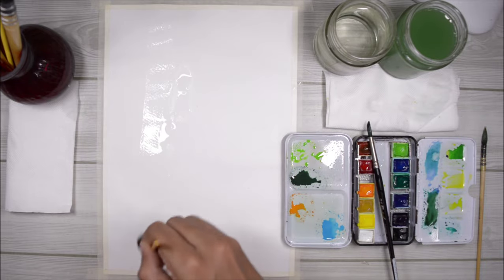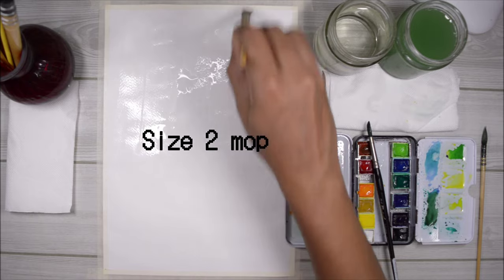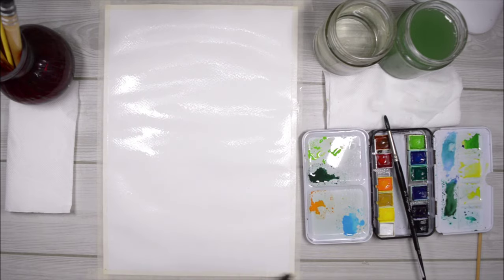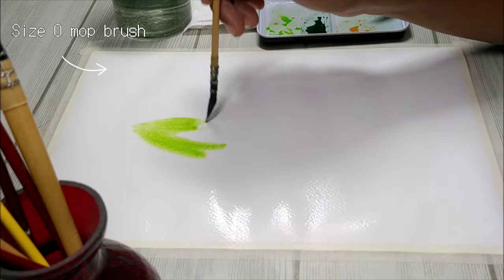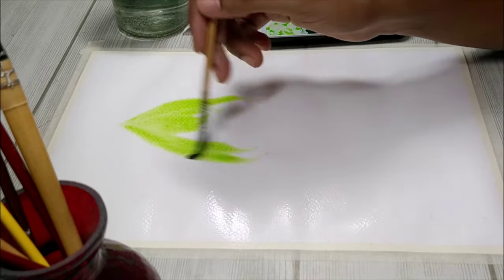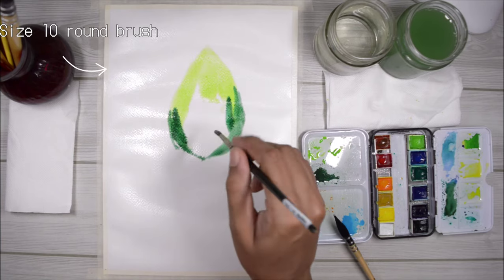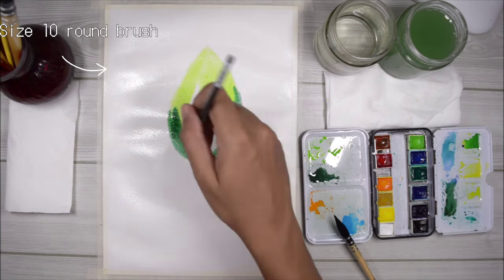Now I'm just wetting the paper with some clean water. For today I'm using a size 2 mop brush, but you can use whichever brush you want. Now I'm going to lay down the paint onto the wet paper — wet paper, wet paint — and I'm going to make a tear kind of shape using the light green and the dark green, with the dark green mostly staying at the bottom.